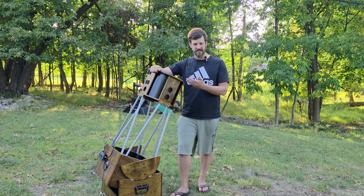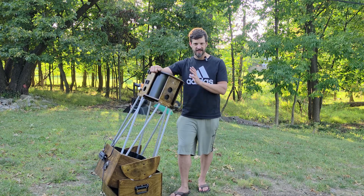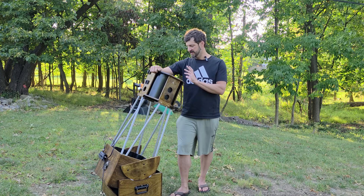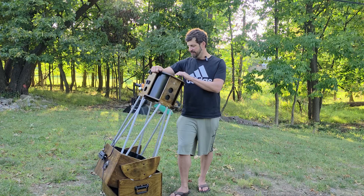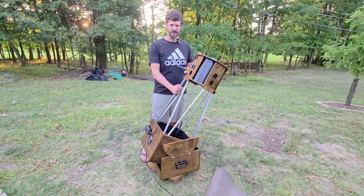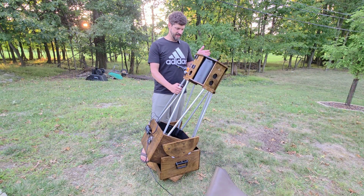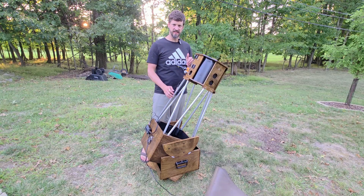Collimating is simply getting the mirrors of your telescope lined up. Because I recently had this totally stripped down, it's way out of whack. We're going to start going probably a little bit deeper than you'll need to on an average night by aligning the secondary mirror, which, since I had this totally removed, is not lined up at all. Collimating your telescope is critical for getting sharp views, because we need all these mirrors to be in alignment to present a crisp image at the eyepiece.